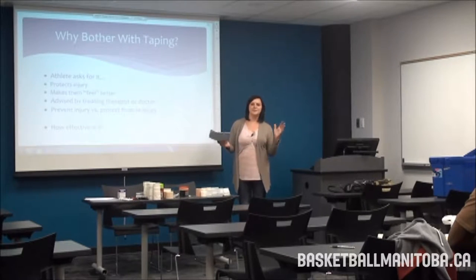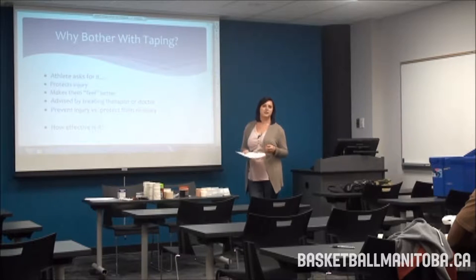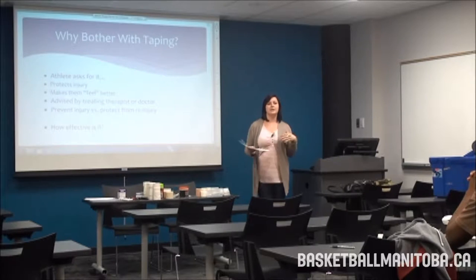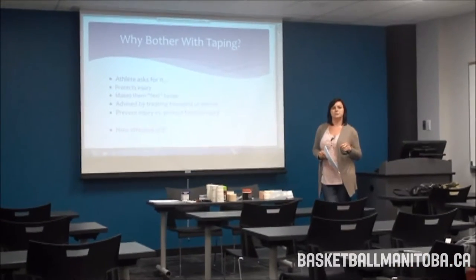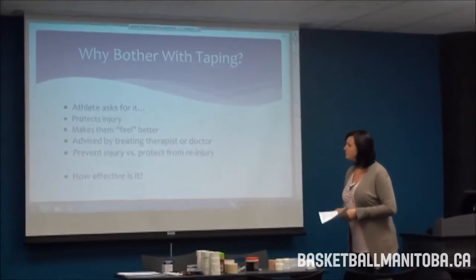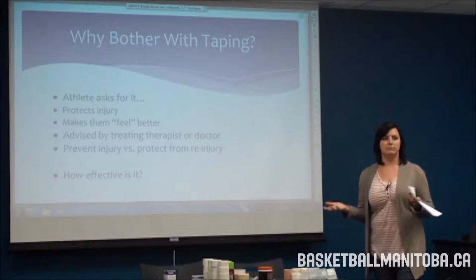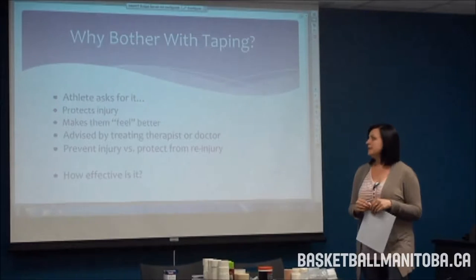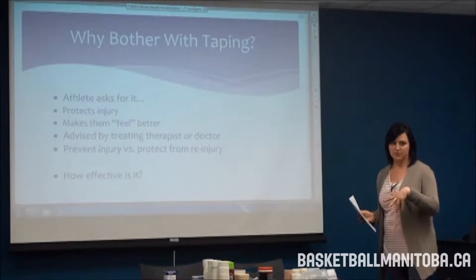The big question is: why bother with taping? Your athletes are going to ask for it — sometimes just because they want to be cool, other times because they've had an injury and need it. It does protect injuries and makes the athlete feel better from a psychological standpoint. It may also be advised by their doctor or therapist. These tape jobs don't necessarily prevent injuries from happening, but they can protect against further injury.